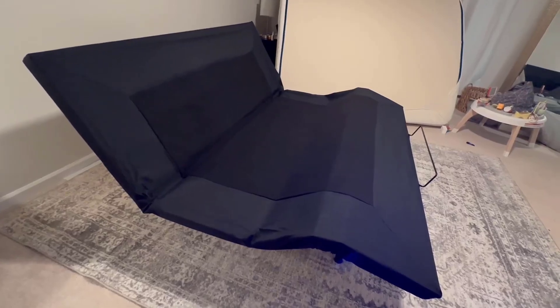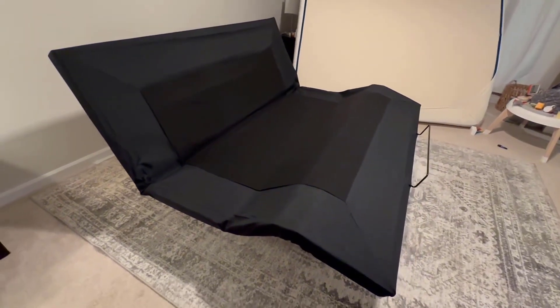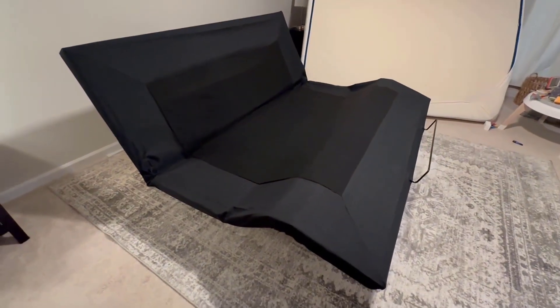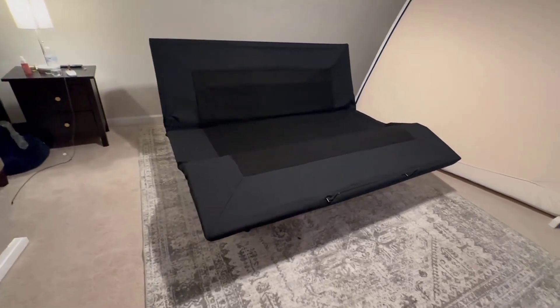You can just raise the head or just the foot — no problem. This one is raising both at the same time. This is a king size adjustable base; there are other sizes as well. We're really excited for this.